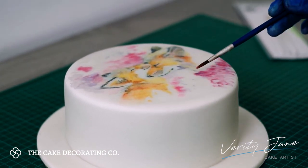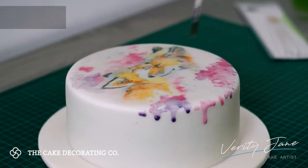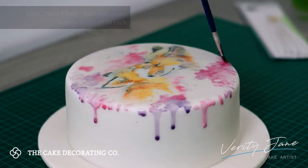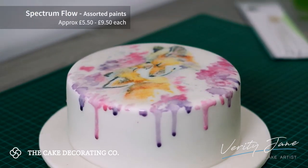Next I take some pastel colours, water them down, and then start building up the outside of the image. I take a little extra paint on my paintbrush and push it over the edge in order to create a drip effect.